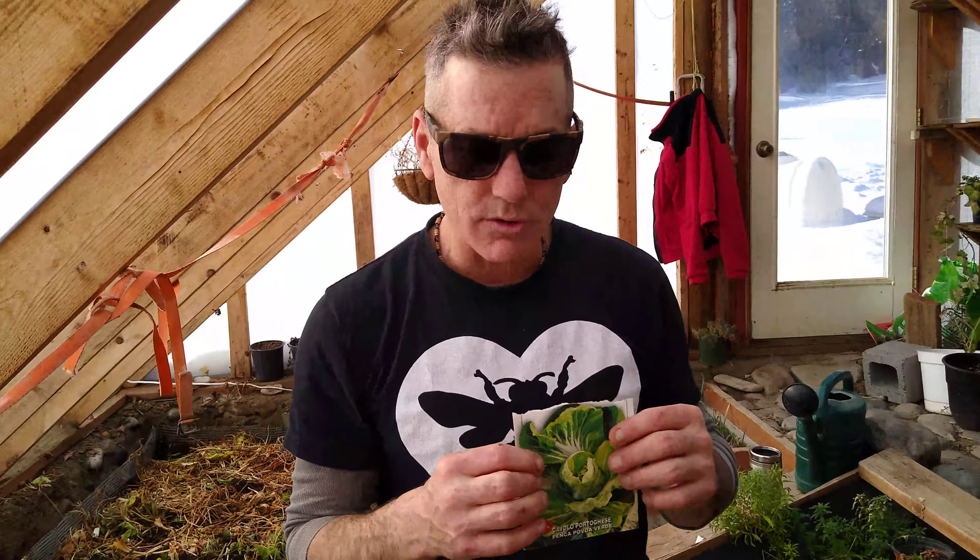We also got some other interesting varieties here which are good for winter. We've got an open head lettuce that grows to like 16 degrees — not that it's 16 degrees in here; it's about 32 above right now, it's warm. We've also got some chard that we're gonna be planting out. Chard does great in here — you can see there's still chard from last year still growing.